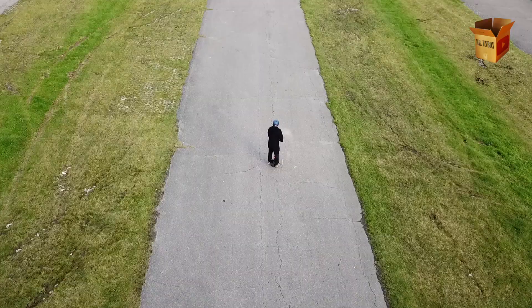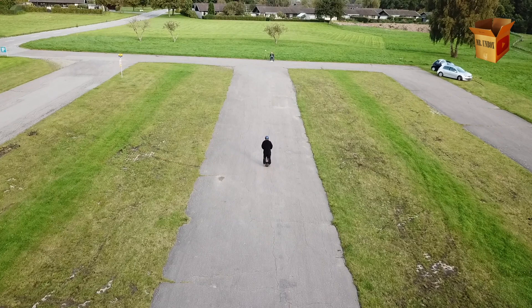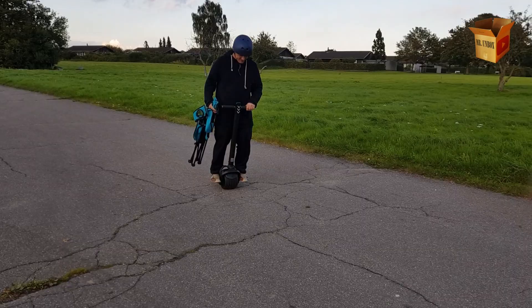So should you get it? If you're a first mover and you don't care about those little issues mentioned, then yes — but our recommendation is still that you wait for an updated version. It's a prototype. Maybe you should go for an electric unicycle instead. You decide.